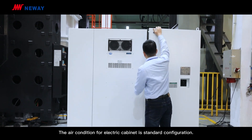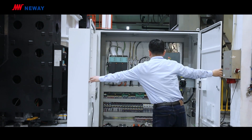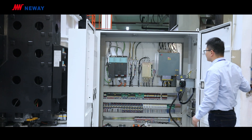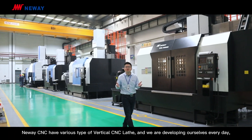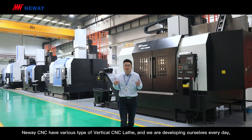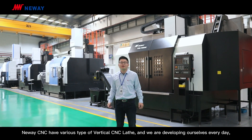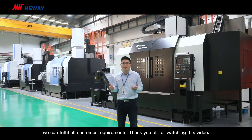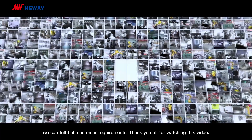The air conditioning for electrical components is standard configuration. Newway CNC has various types of vertical CNC lathes, and we are developing ourselves every day. We can fulfill all customer requirements. Thank you all for watching this video. See you next time.